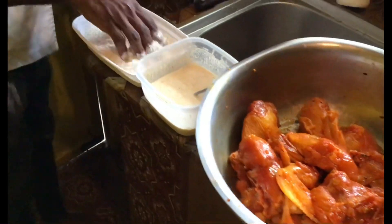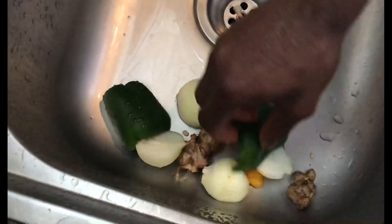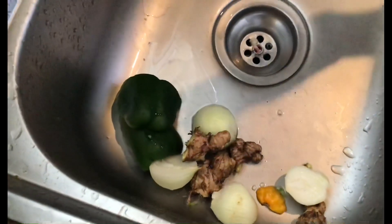In the sink I have the ginger, sweet pepper, hot pepper, and onion which I'm going to blend for the sauce of the french fried chicken.